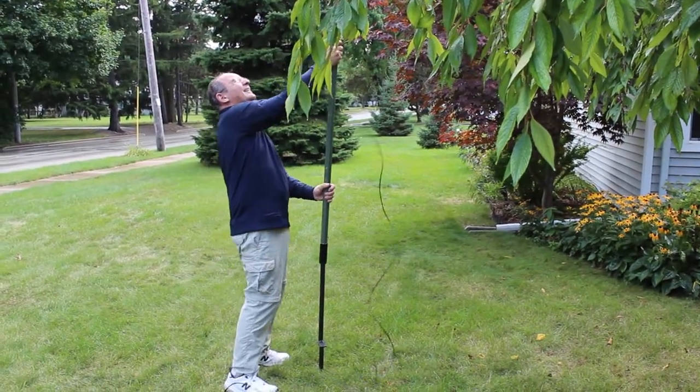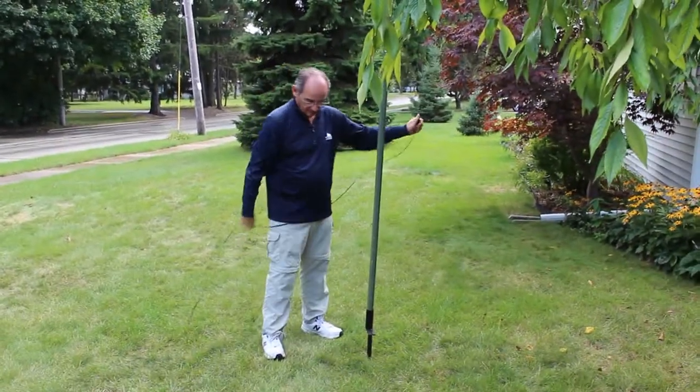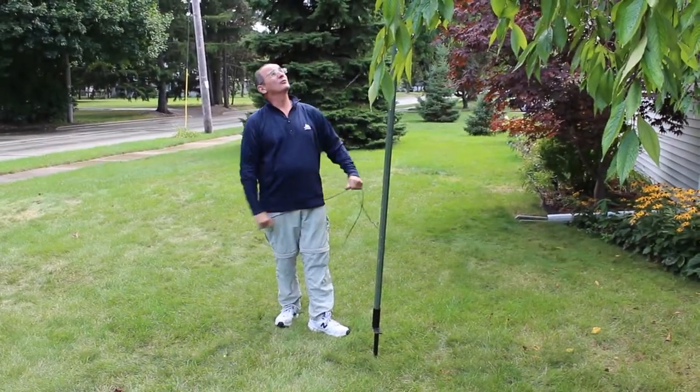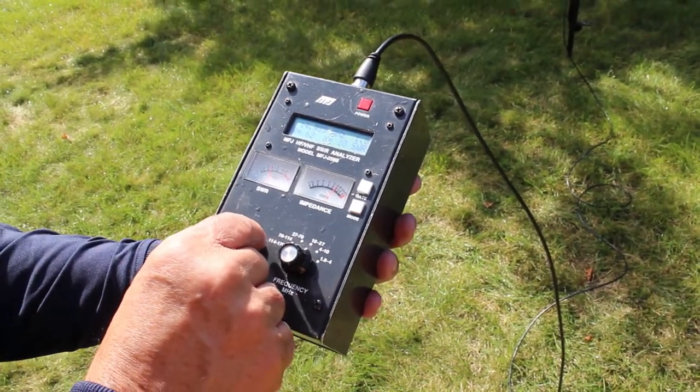I'd also put coax on it. There you go. Let's see how it tunes. It's 14.2, 2, 3, 1.3, and that's out of band.